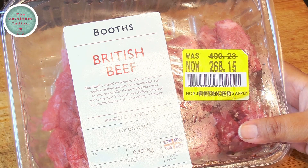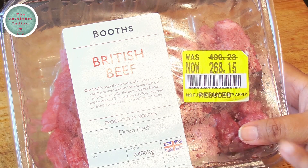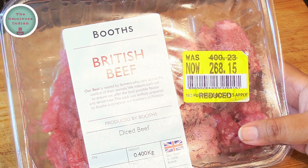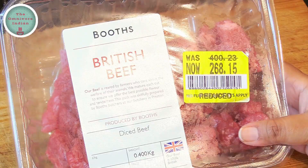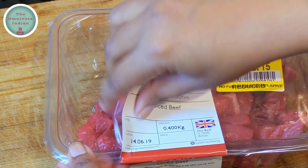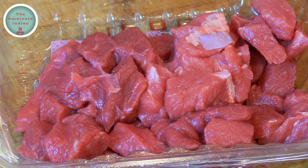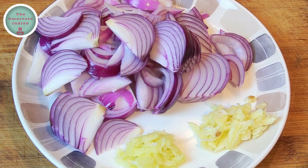For this recipe I'll be using some very expensive beef, as you can see here from the price tag. Even at bargain it costs a bomb — this beef is fit for the queen, let alone little brown folks like me. I have 400 grams of this beef, which is boneless and diced.